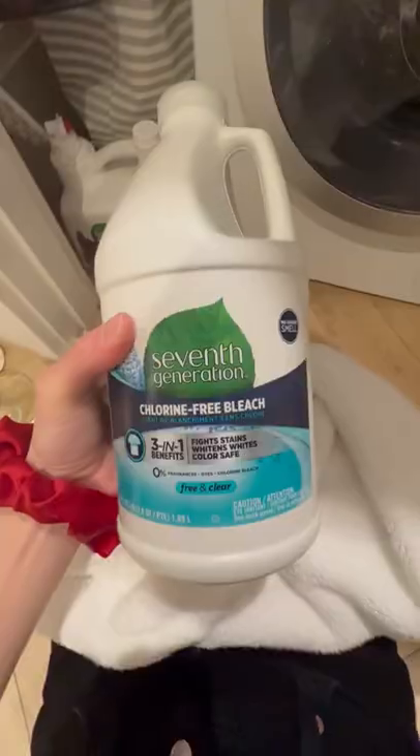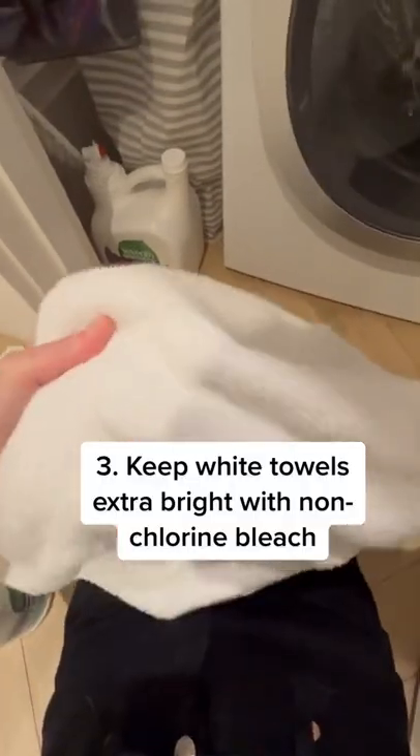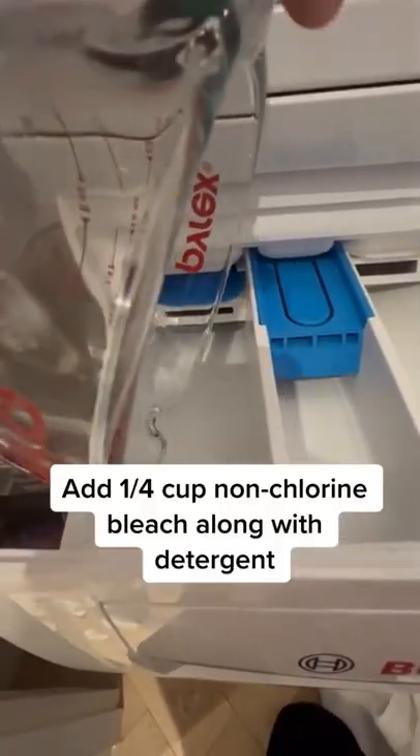Wash towels separately from your clothes to prevent them from pilling. Use chlorine-free bleach to keep your towels looking extra white and to remove those makeup stains. Add a quarter cup chlorine-free bleach along with your detergent.